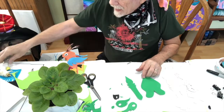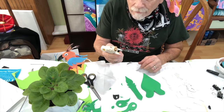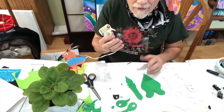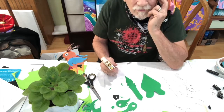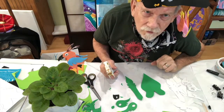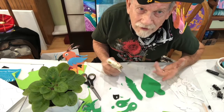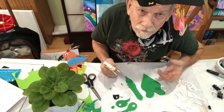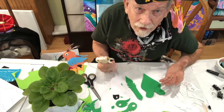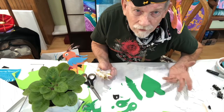Here we go. I have a hot glue gun at the ready, already plugged in, already heated up. If you're younger and you're not used to a hot glue gun, please have an adult help you with this, because these things do leave nasty blisters and burns. So be very, very careful with the hot glue gun. Use a low temp one and have an adult around while you're doing this.